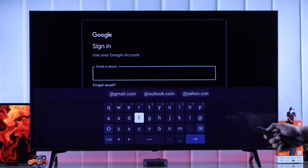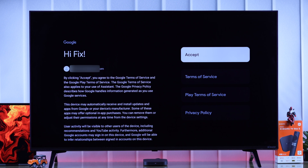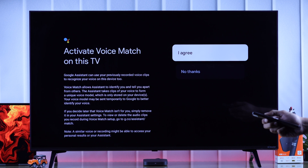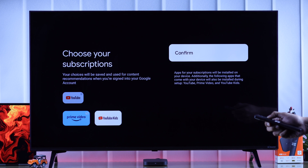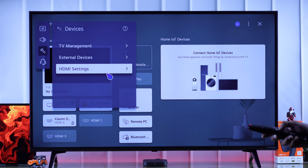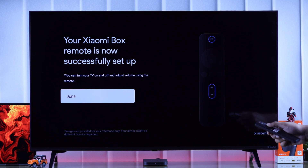After that, log in using your Google account and password. Now we'll accept the terms of service and Google services and then go through these prompts. As you can see, you can turn your TV on using only your Xiaomi TV remote, but for that ensure you have enabled HDMI CEC on your smart TV.